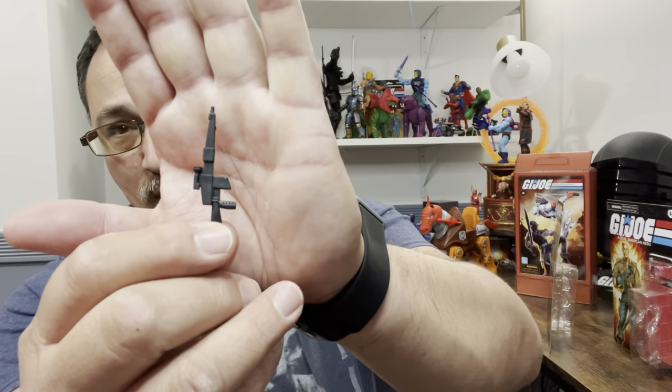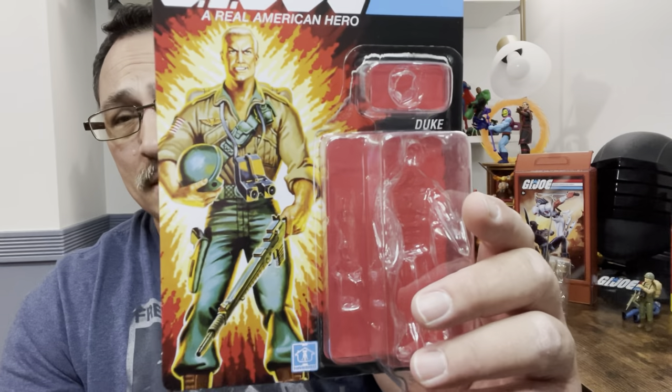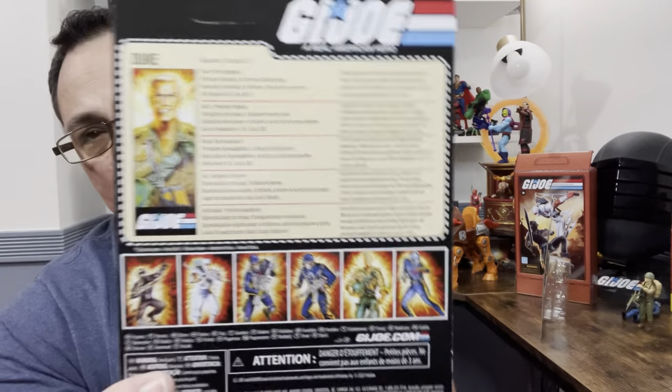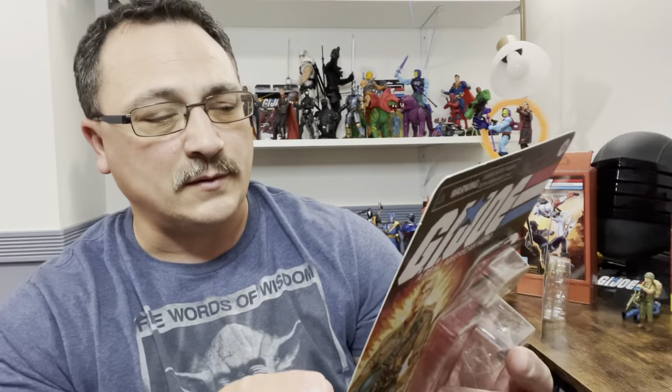On the card you get Cobra Commander, and he actually shows up with a rifle rather than his gun, but everything is in it. Here's Duke — looks like the exact same one we had before, though I think they made some changes. On him they give you the TV show rifle, and on the back he has the file card in five languages and the cross-sell. It all looks the same — I like it, I just wish they'd do this a little bit better.